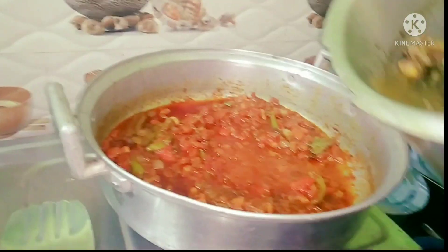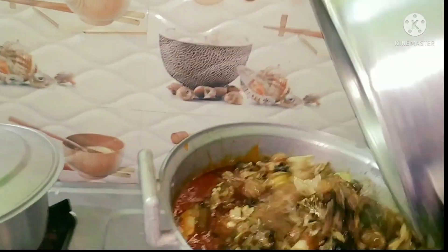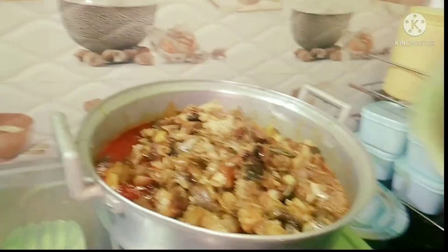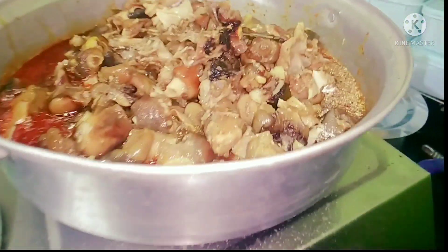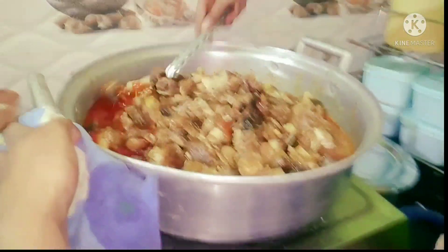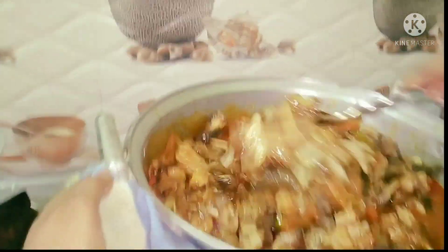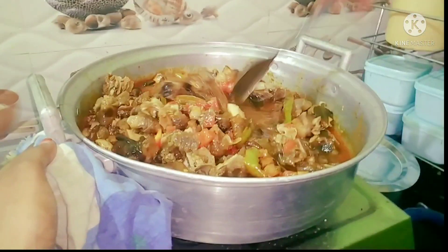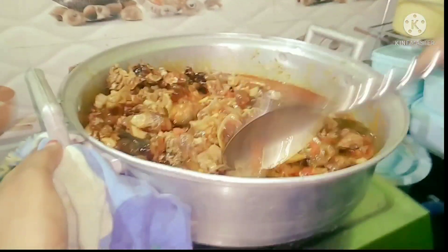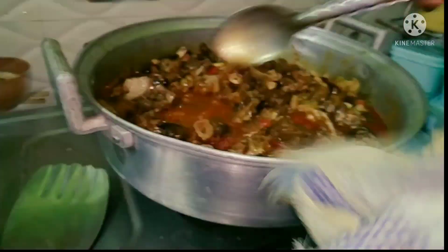I will cook it. Make the taste clean in the pan. Make the taste of the pan. Make the chicken, onion, tomato, masala powder. Make the taste of the pan.